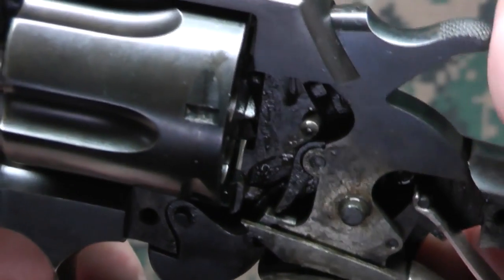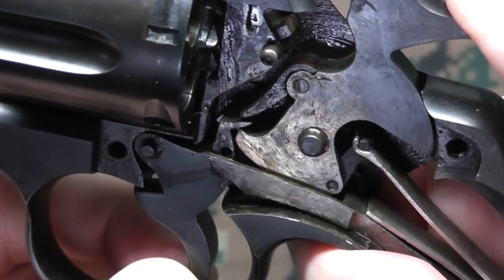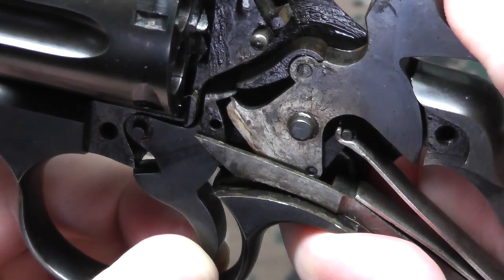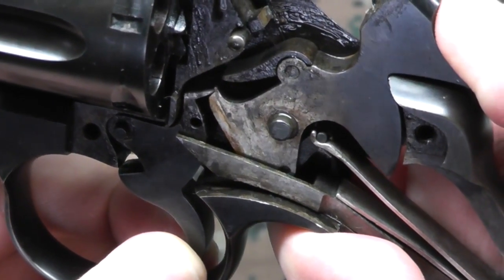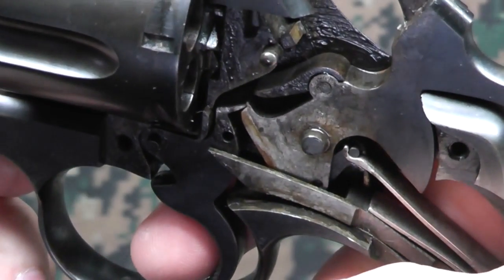And while I'm up close here, let's go into single action mode. It's engaged, and we'll pull the trigger.